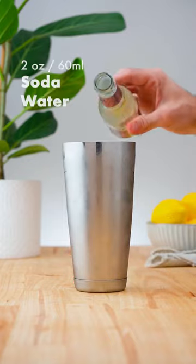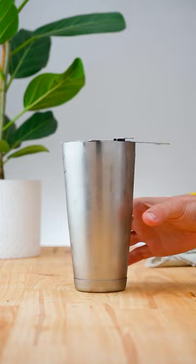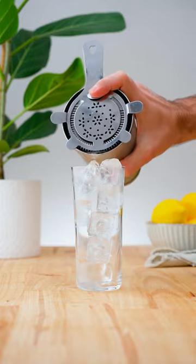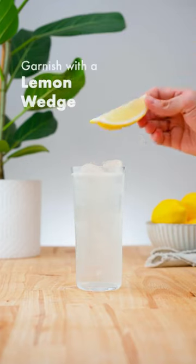Add 2 ounces (60ml) of soda water, and strain over ice into a Collins glass. Garnish with a lemon wedge.